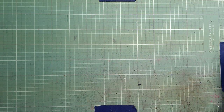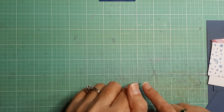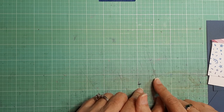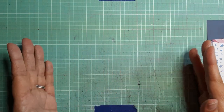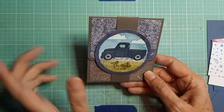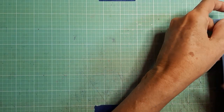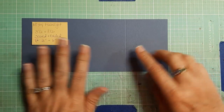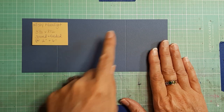This idea came from a lady named Jackie over at klompenstampers.com — I got it from her blog a couple years ago, so I'll put the link below to her blog post. Her holders are different because they used products from two years ago, but it's the same concept with the belly band. So let me show you what we need. I'm using Misty Moonlight cardstock today — you need a piece three and a half by eight and a half, scored and folded at two inches and at six inches.